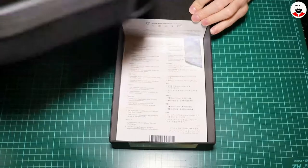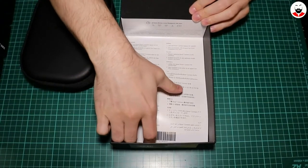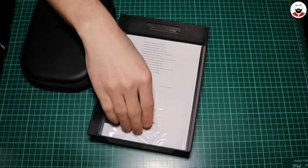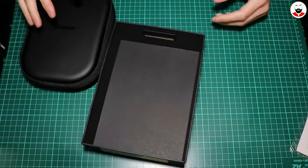And here the headphones, and some candy. This is some paper which I will probably not read. And this is the manual, which I will not read.